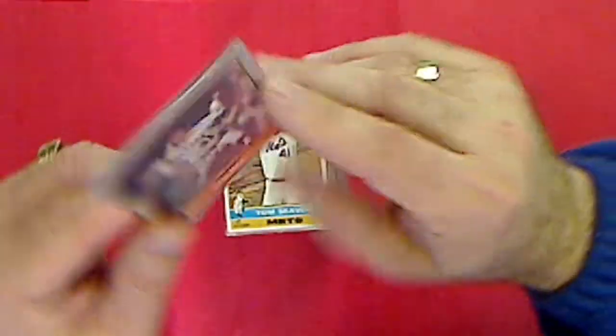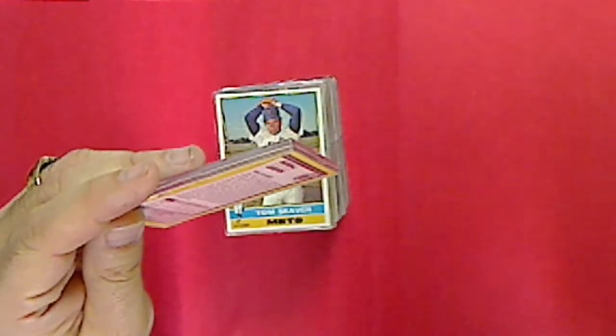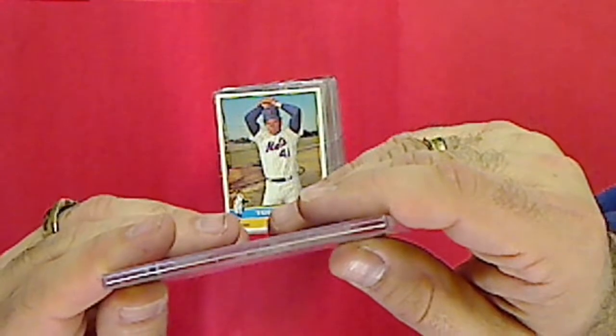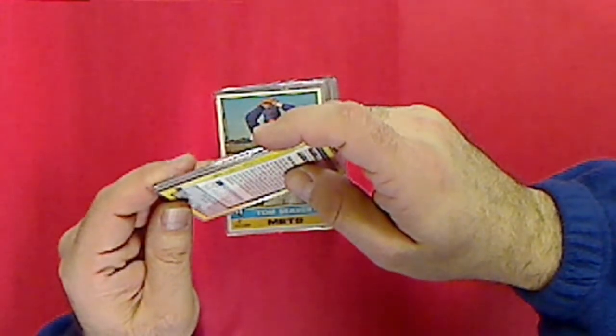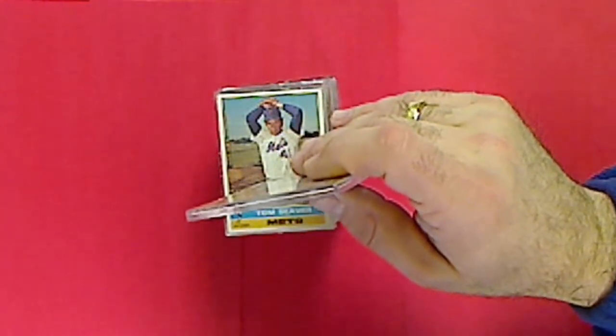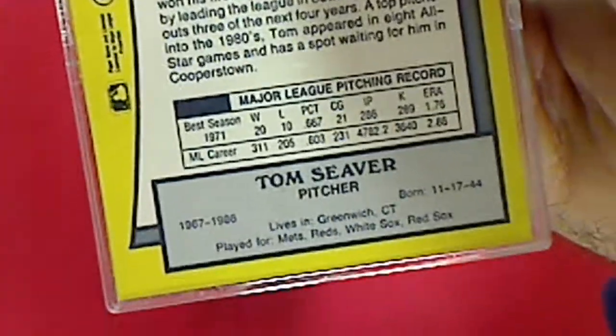Alright, first card looks like a baseball legends card - Tom Seaver. I don't have my glasses on but I would assume these are from the 80s. Let me see if I can focus in here. It looks like 1990 Pacific Trading, and it depicts his 1971 statistics.